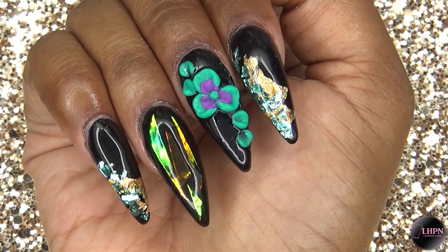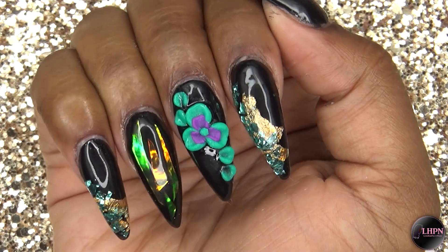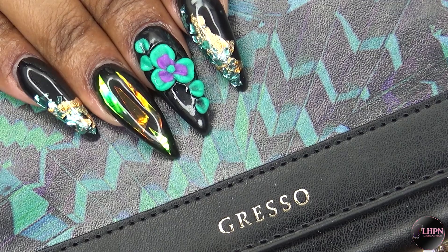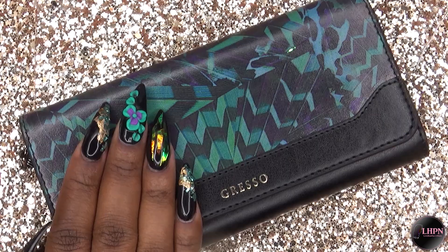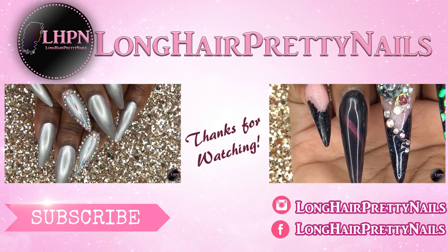This is the finished look — I love this color combination, it is so gorgeous, and I love that it matches my new mini bag. I hope you guys enjoyed this nail tutorial. Thank you for watching, don't forget to like, comment, and subscribe, and I will talk to you in my next one.